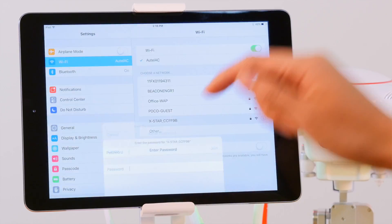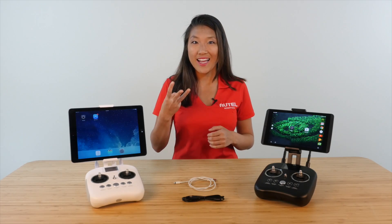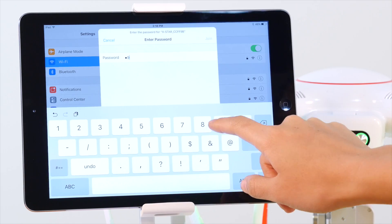Choose the appropriate X-Star network and enter the default password, which is 99999999 — that's 8 of the number 9. Then press Connect.